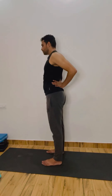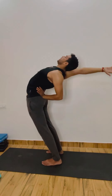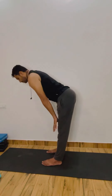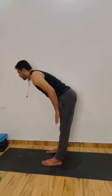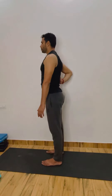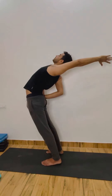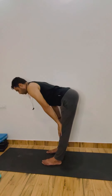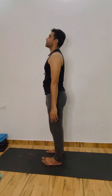Second round — left hand back, right hand up. Inhale, exhale, bend back — both legs. Inhale, come back, exhale, bend forward. Come back, inhale, relax. Inhale, exhale, bend forward. Good, come back, inhale, exhale, relax.